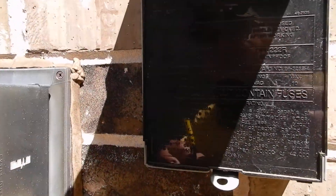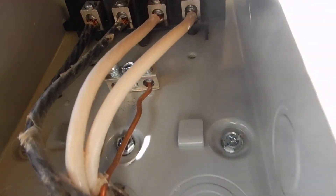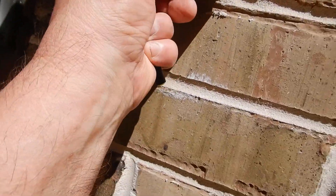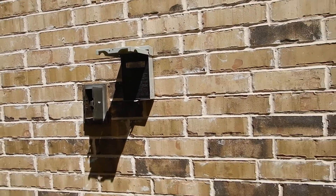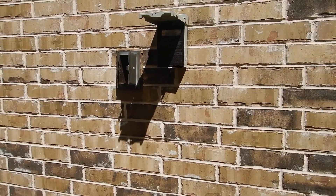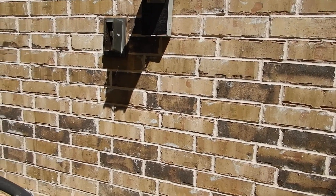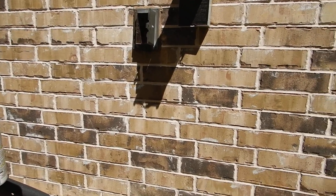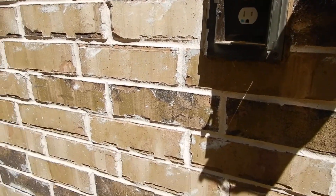This is the electric service disconnect for the condensing unit. It's been sealed like it's supposed to be, and it's over to the side of the unit. It should be within sight of the unit but not behind it — now they're saying it should be three feet from the unit. I'd say it's about three feet from the middle of the unit.